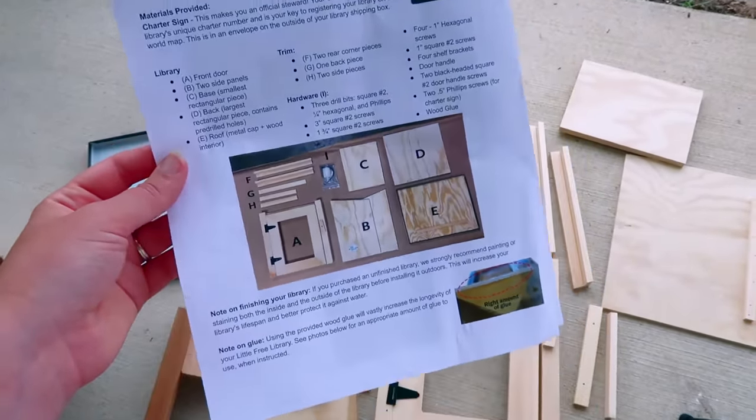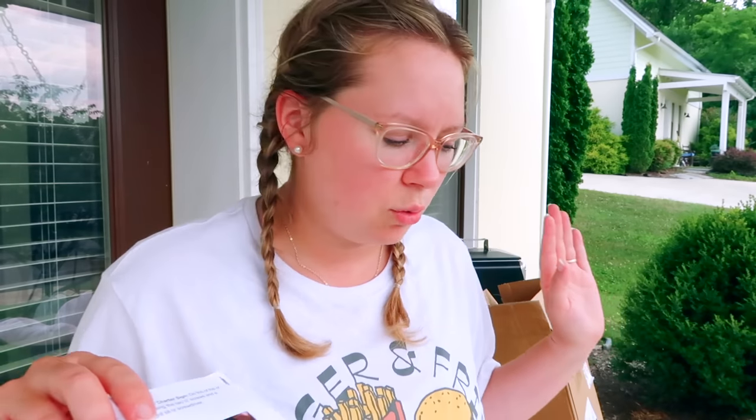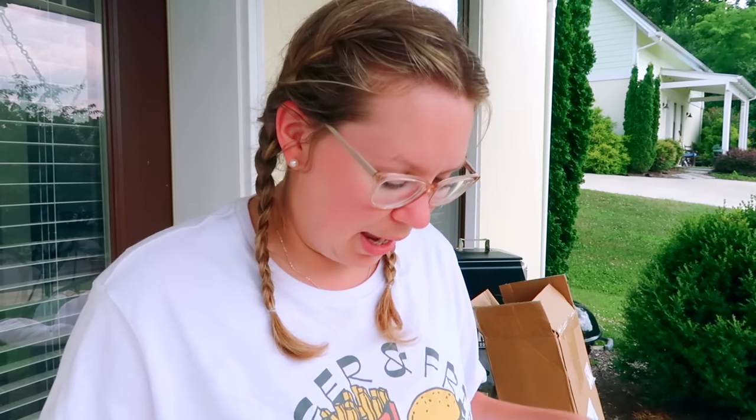I'm going to have to find Alvin's drill, I guess, and I'm going to have to paint it first. I decided I'm going to paint it white, so I'm going to do outside white paint. I've never built anything in my life, so this is going to be fun.